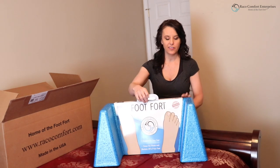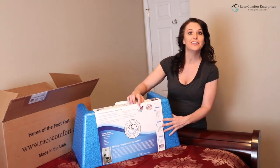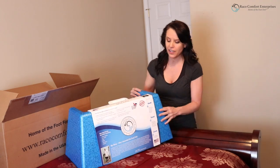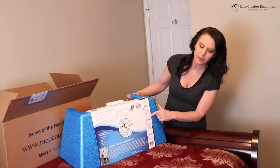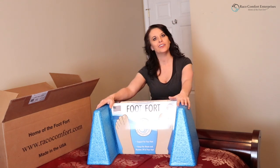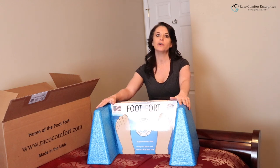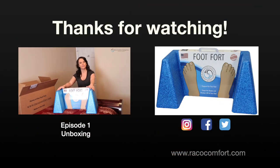That's James' story right here on the box — you can read all about why he created this. It also shows that he's a U.S. veteran-owned business, and all the care and setup instructions are right here on the box as well. And it's recyclable. So there it is, the Foot Fort. Check us out — Rayco Comfort Enterprises is on Facebook. Be sure to subscribe below and give us a thumbs up.